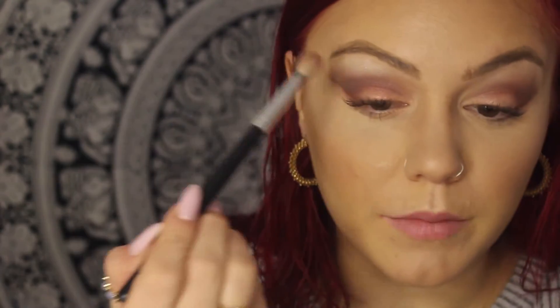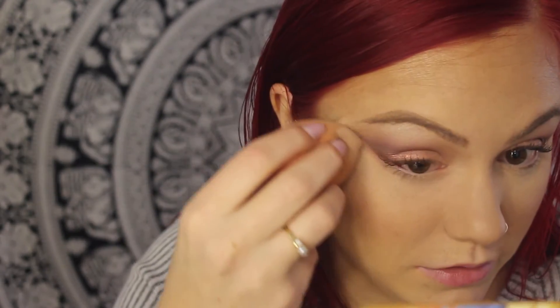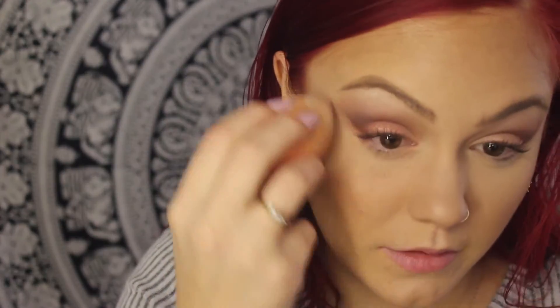Doing the same steps we did on the top of my eye, we're going to do on the bottom. Using the flat top brush, we're going to go in with the Divine color — the light brown — and just sweep that just under the eye a little bit.